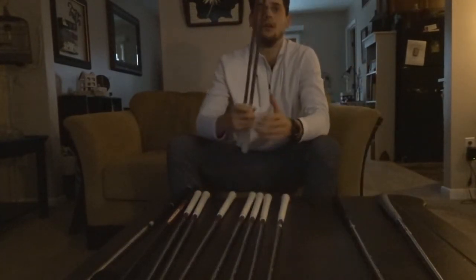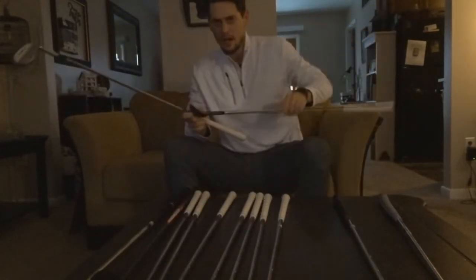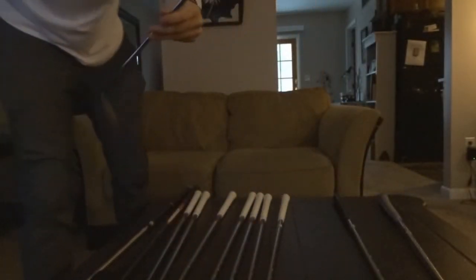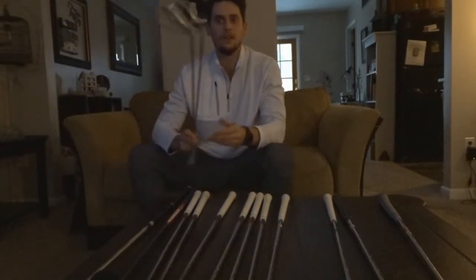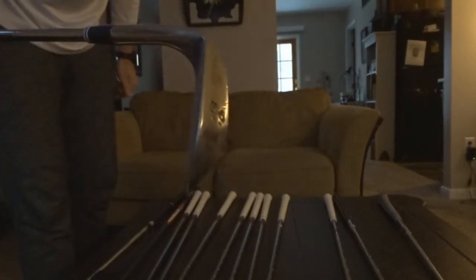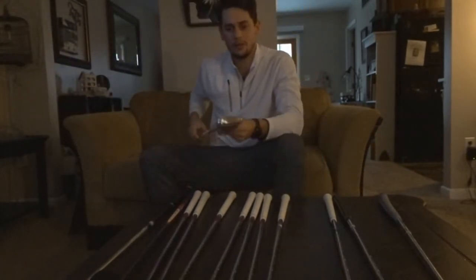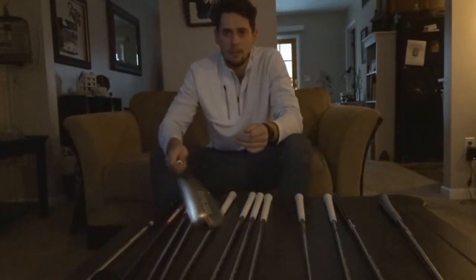My other two wedges are a Snake Eyes 58 degree — I got it at Golf Galaxy (Golf Smith brand) with a gift card from my uncle — and a Cleveland Forged 56 degree that I almost never use. I think if I do get new wedges, I'm not going to get a 56 degree, because with the 52 degree gap wedge going up to 120 yards max, I don't really need it.